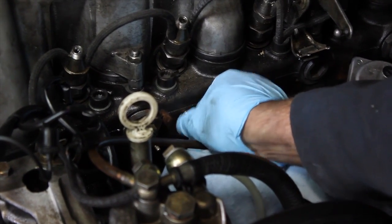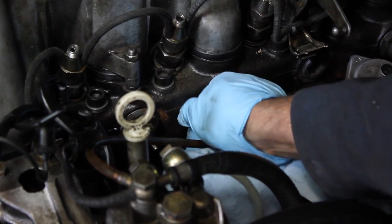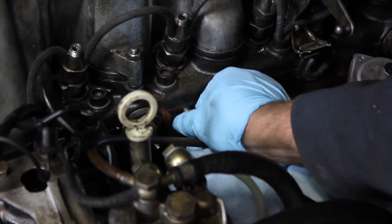I recommend that reaming be done every time you change your glow plugs, and even more often if you're running vegetable oil fuel.